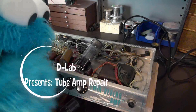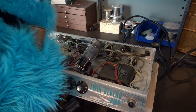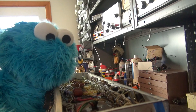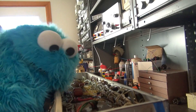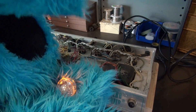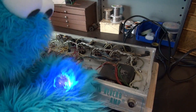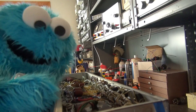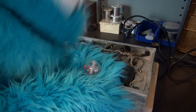Oh no, me twin not working. I change cap, then I change tube. Still not working. I guess me need to talk to Spherey. Spherey, fix my tube amp. What do I do? I don't understand. Why don't you understand what I'm saying, Mr. Waiting? Spherey, what's the deal? Did you try D-Lab Electronics? Be very impatient. Gonna call D-Lab.